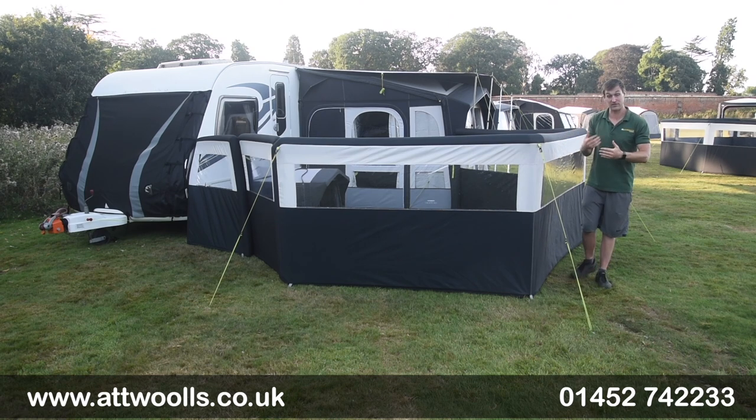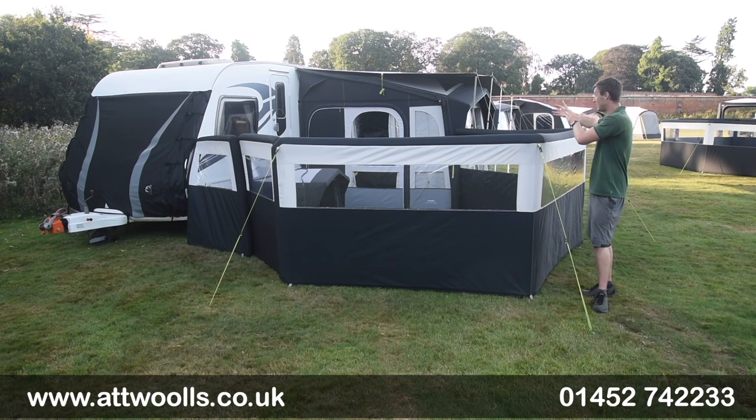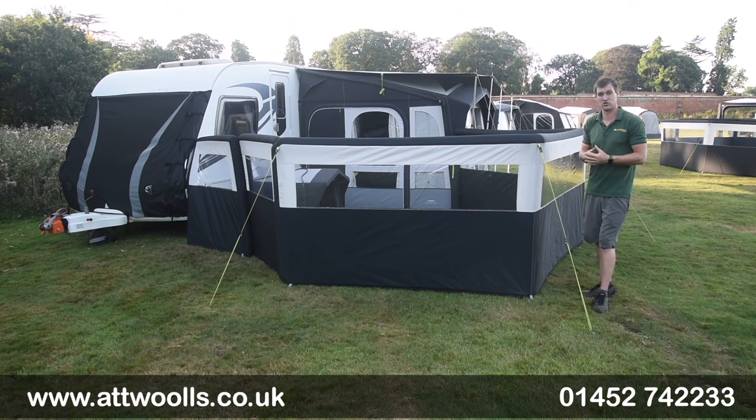One thing worth mentioning is that an inflatable pump is not included with the Air Brake. It's sold separately because the assumption is you'll already have an inflatable awning pump, but you can also buy one additionally if you want to add it to your collection.